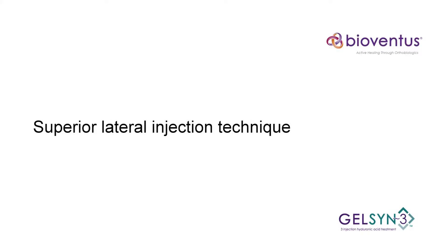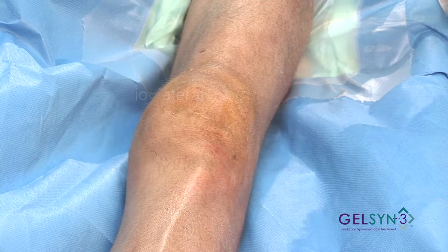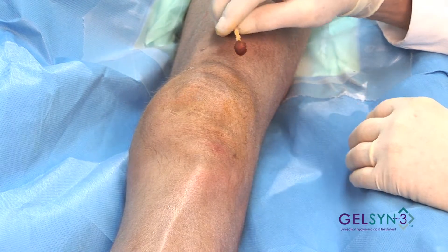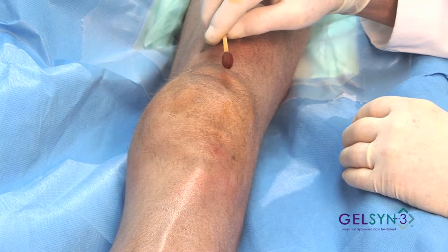Superior Lateral Extended. We're going to demonstrate the superior lateral portal, which happens to be the portal that I personally prefer in the extended knee position.